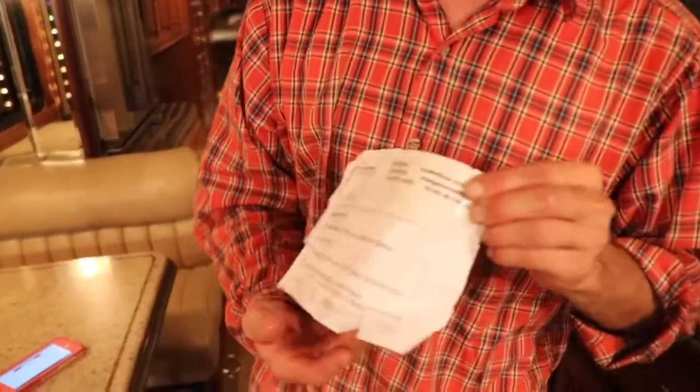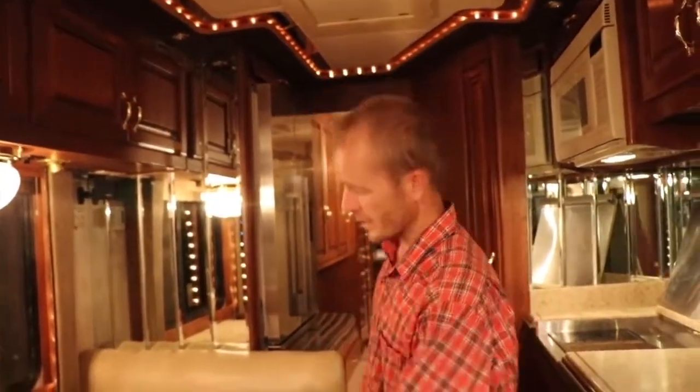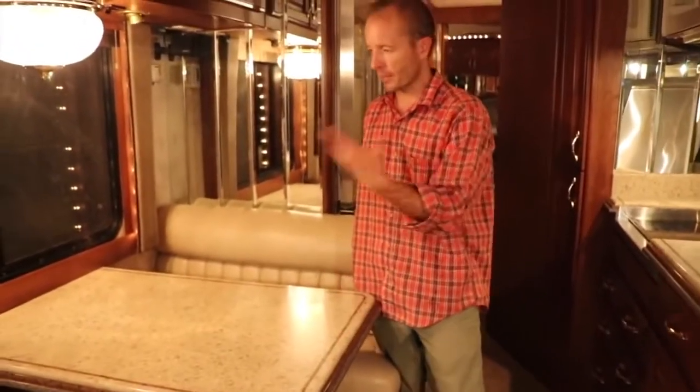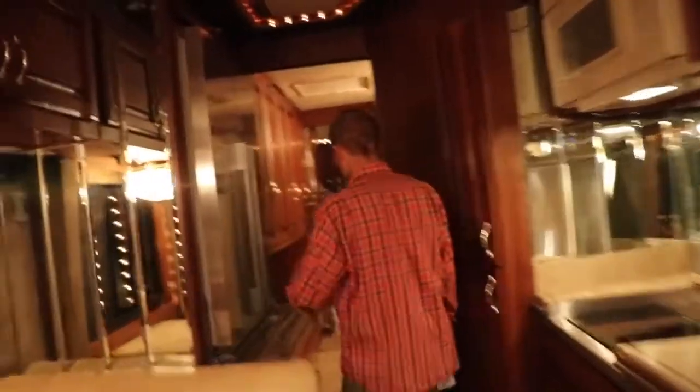This is the password for the WiFi Ranger. There's a Ranger that boosts WiFi signals from anywhere — you plug it in underneath the table. That allows you to get an RV park, McDonald's, or the library signal. Wherever you are, you send the antenna up and you can get your free internet that way.